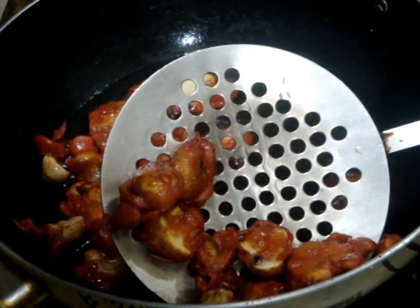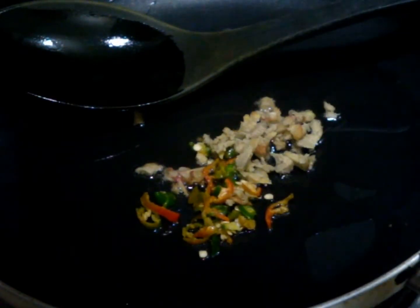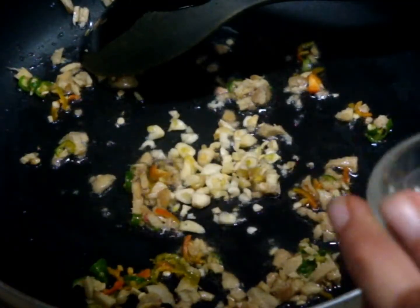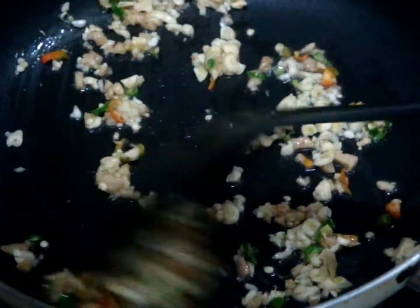Now in another pan, add two tablespoons of oil. When the oil is hot, add chopped ginger and green chili, then add your chopped garlic. Sauté them for two minutes on a medium flame.